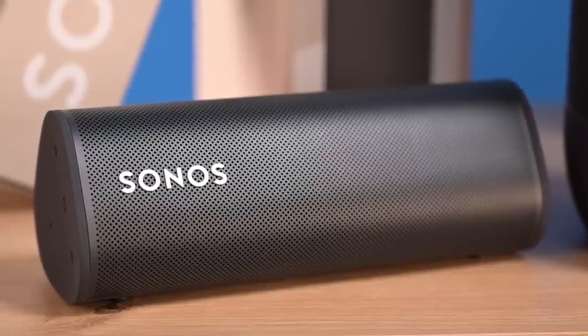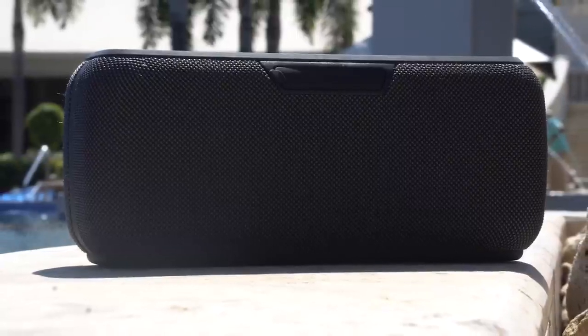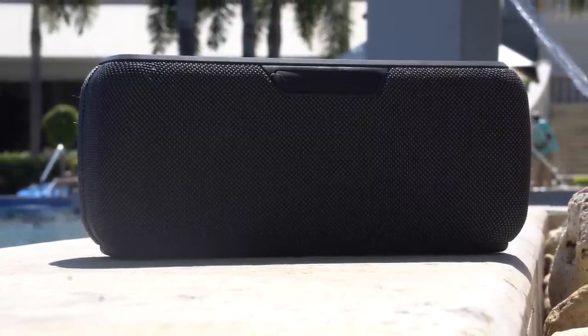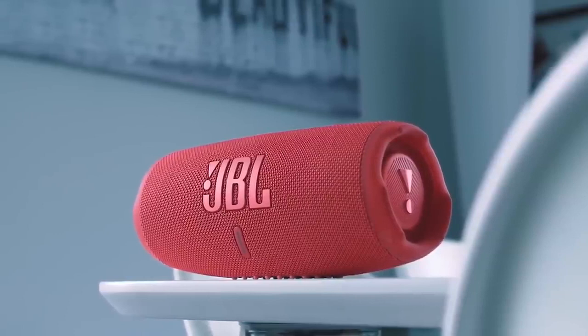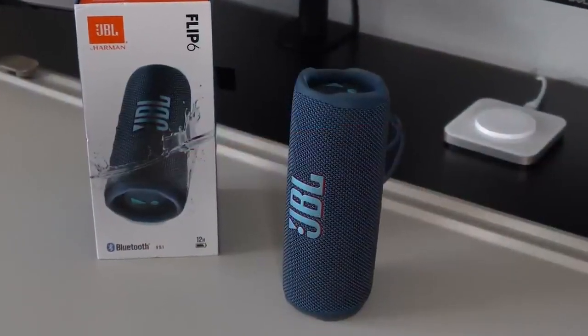Having the right Bluetooth speaker can completely change the way you hear your favorite songs. In this video, I'm going to make sure you find the perfect speaker for you. I'll be breaking down the top 5 best Bluetooth speakers on the market, and regardless of whether you're a casual listener, a music junkie, or anything in between, I'll have you covered. So if you want to find the perfect speaker for you, stay tuned.